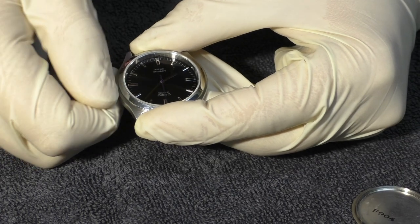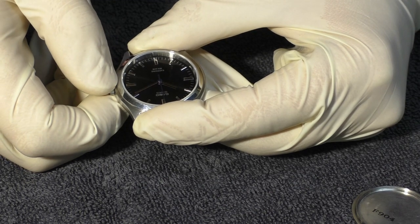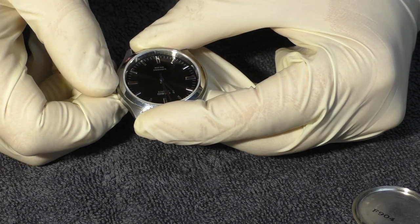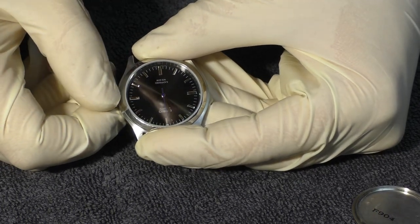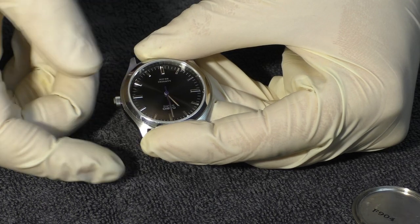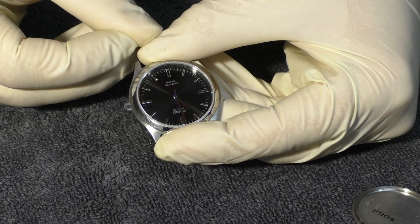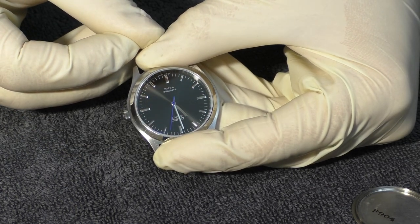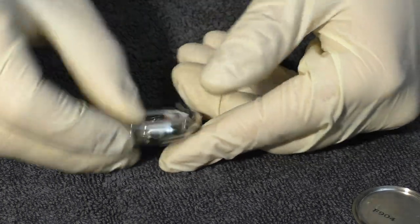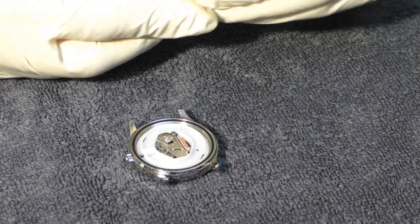And let's set the time. It's 10 a.m. and 59 minutes. So 10 and almost 59. But I have the seconds hand on 12, so I put it on 59 exactly and wait. Exactly 59. The time is set. We'll check if it's accurate in several days. All looks great. Now let's assemble the watch. Speaking of this rubber gasket — I have already oiled it. No worries there.